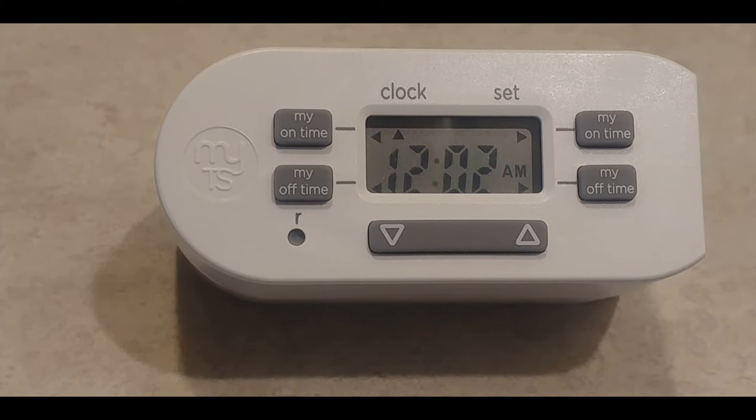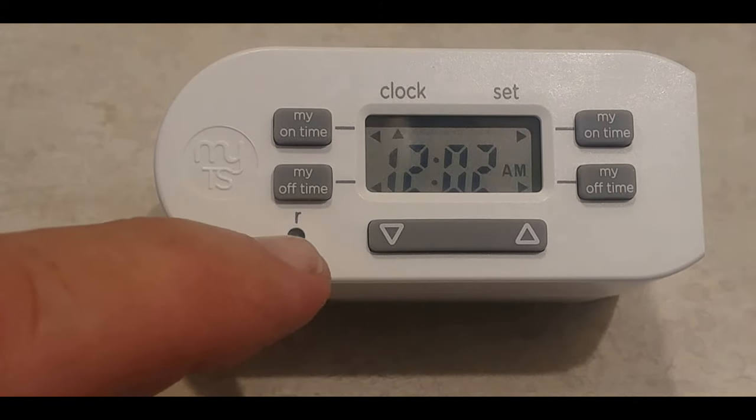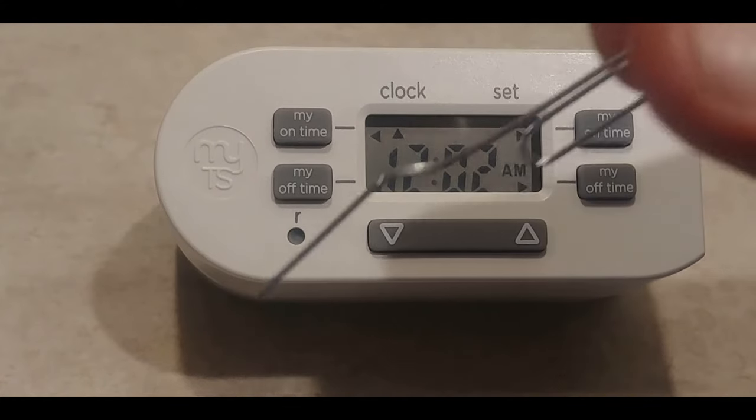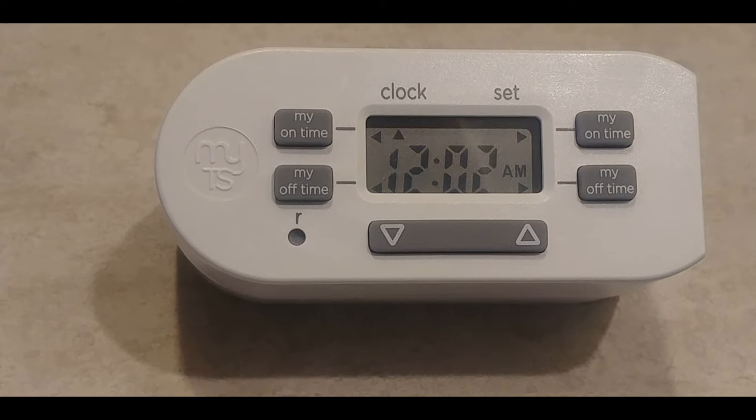The first thing you want to do when you get this is press that little tiny button that says 'R.' You'll need a paper clip or something similar to stick down in there and press it — that's a reset. I recommend you do this because occasionally people buy these, return them, they get repackaged, and you might get one where the alarm has already been set and you can't figure out why it's not working right.